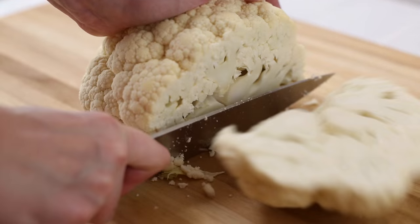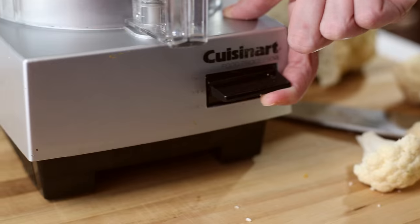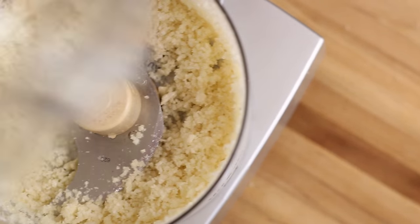There are two main methods to turn the cauliflower into rice-sized pieces. You can either use a kitchen grater and grate the cauliflower just like you would cheese, or you can use a food processor and break the cauliflower into florets. The food processor makes this process quick and easy, but the cheese grater is a lot easier to clean, so the choice is yours.